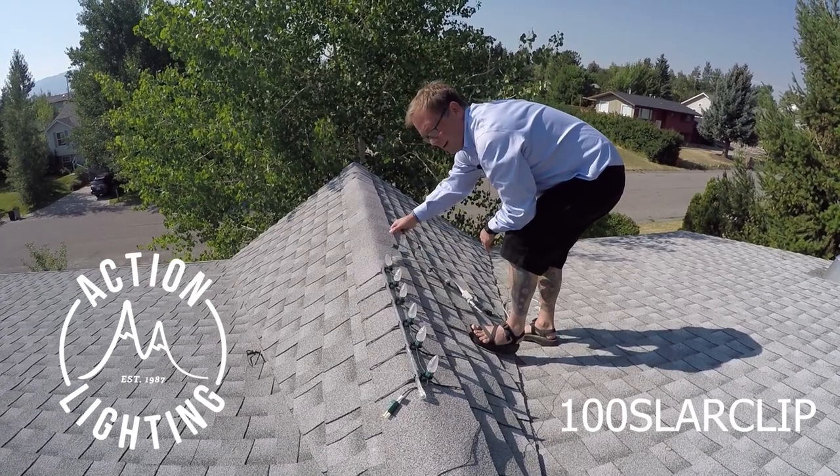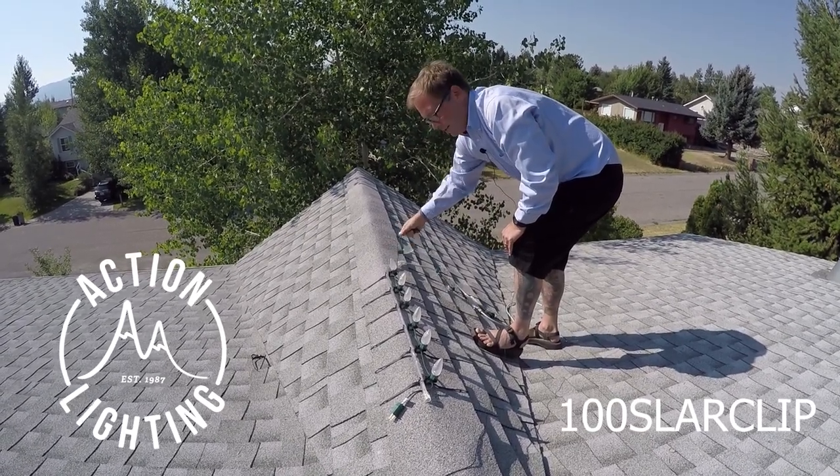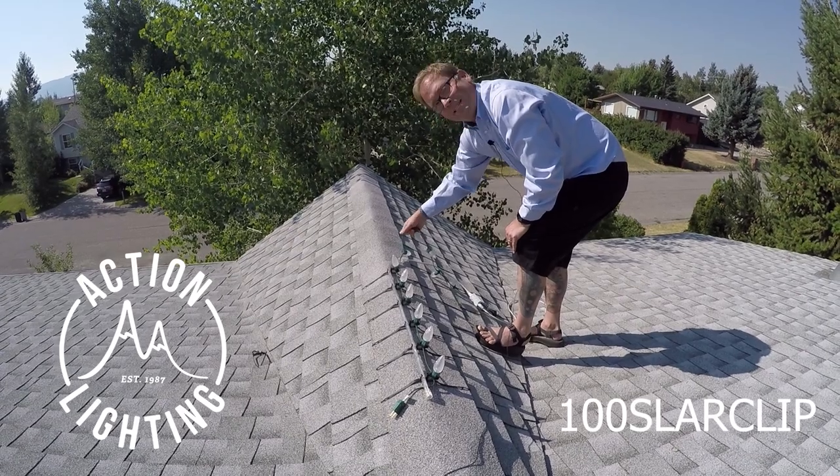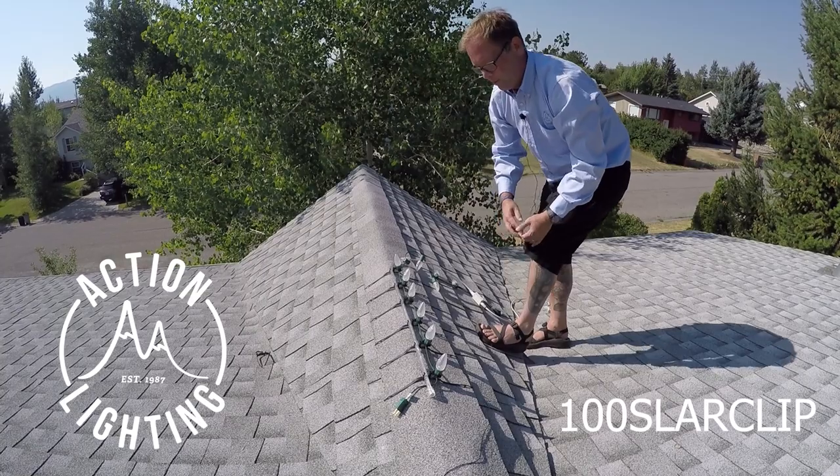These aren't going anywhere. Snow is not taking these off. Wind is not taking these off. These things are on until you remove them.